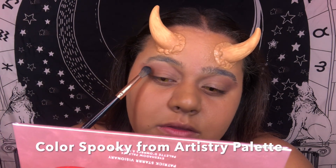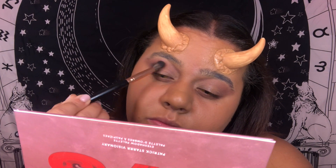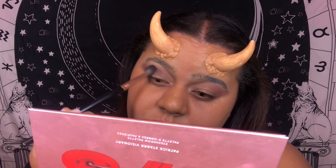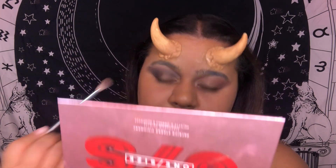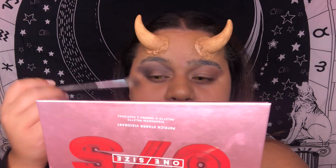Now I'm going in with the black, scoring that in. Back to the reds from before — blending that in on the edges. We're going to sharpen it anyway, so I don't care if it's a little messy because we can get rid of that with setting powder.